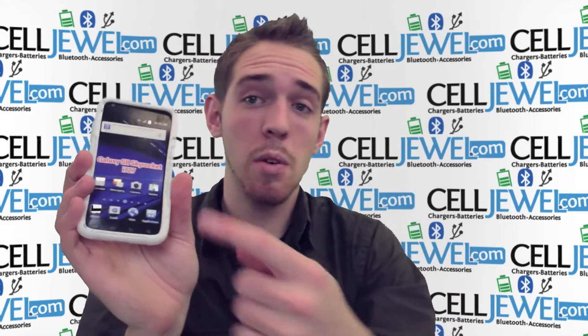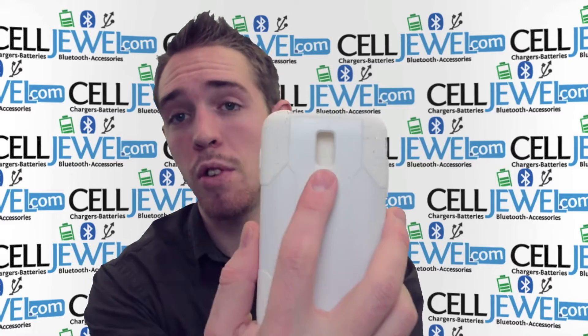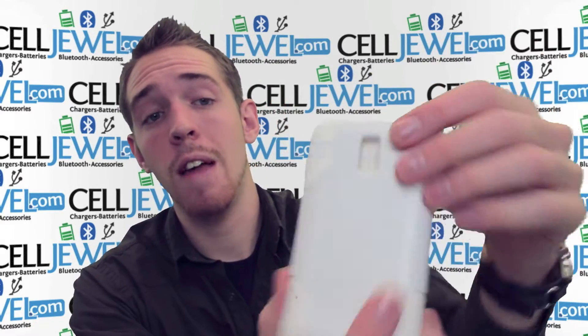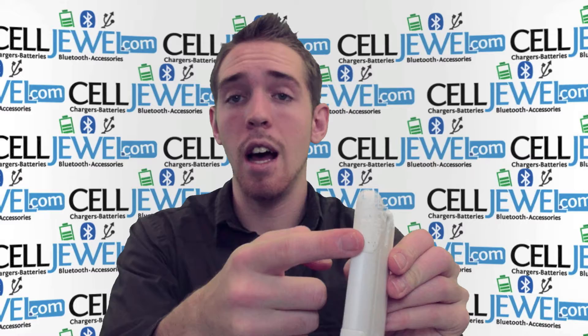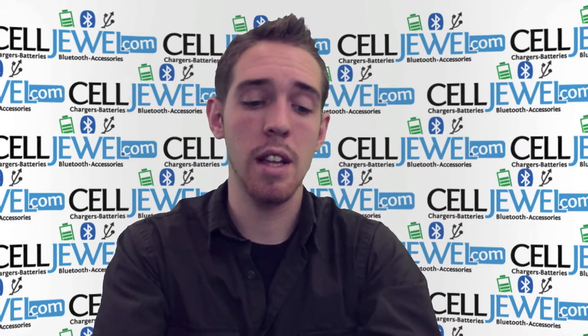What you want to notice now is that you have full access to the front screen. You have openings for your camera and your speakers so your photo and sound quality will not be affected. It's got an opening for your headphone jack and charging port so you can plug everything in just like normal. You can adjust the volume on the side and access all the different buttons just like normal.